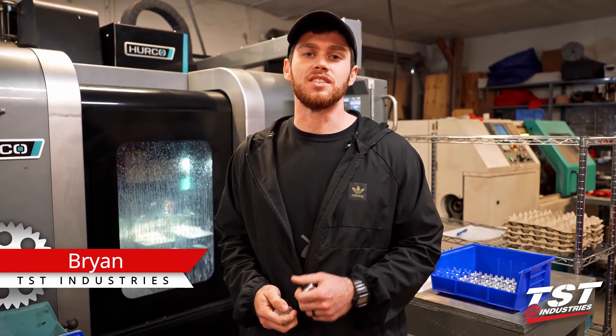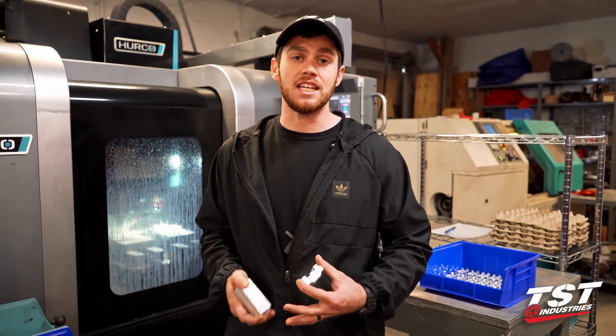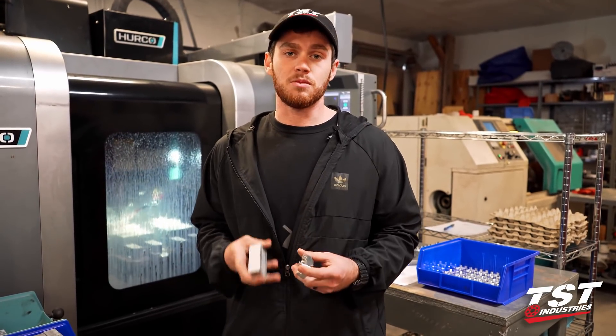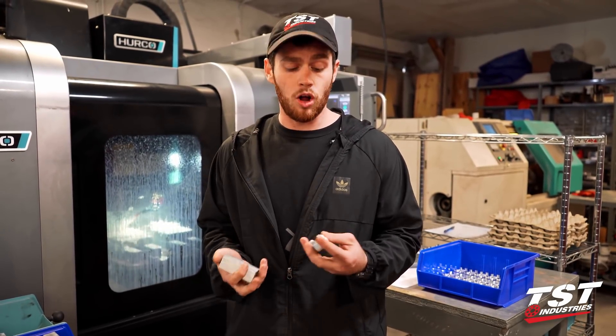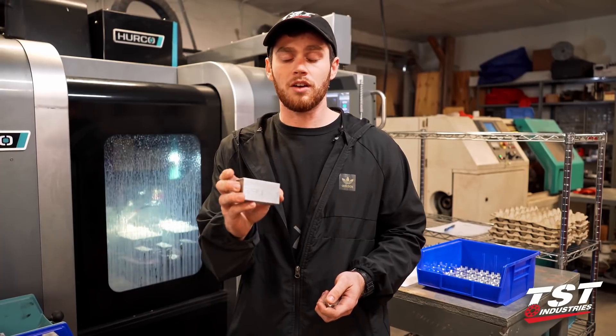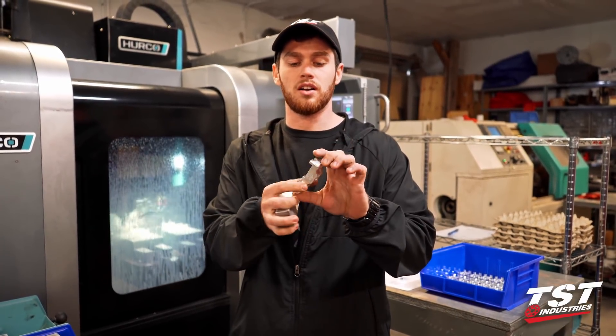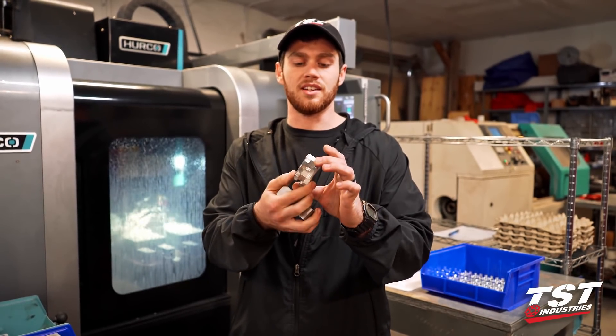Hey guys, it's Brian coming to you with the TST Industries Superbike R3 Build Series. Today we're gonna be focused on something that is very key to this build series but seldom seen — that is the machine process behind all of the machine parts that we make for you guys and for our race bikes. This is the place where we take a raw block of aluminum that looks like this and turn it into a functional part that ends up looking like this.